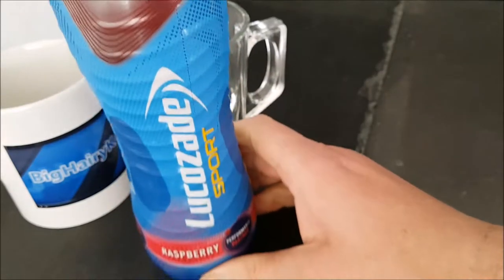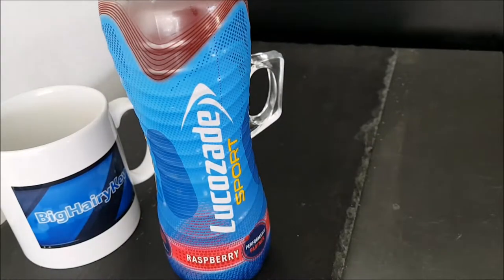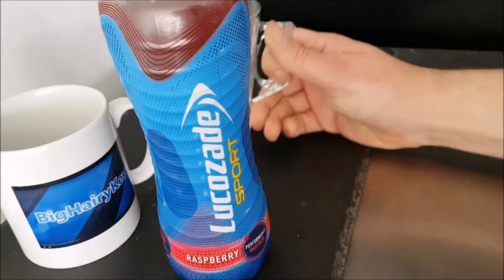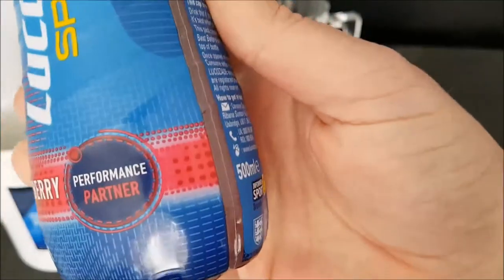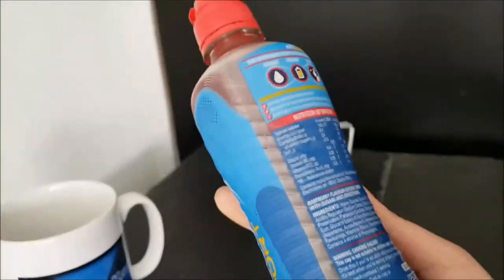Hello and welcome to the video! This is Big Hairy Cub in the kitchen on top of the microwave — my usual perch for such things — where I'm going to be trying Lucozade Sport Raspberry. 'Performance partner' — okay, I don't know what that means, let's have a look.